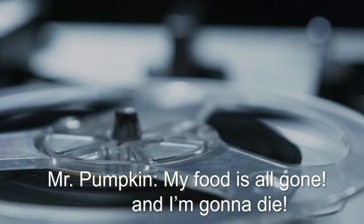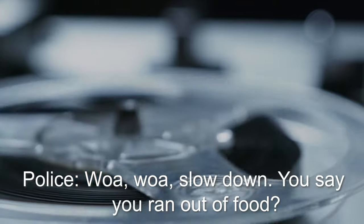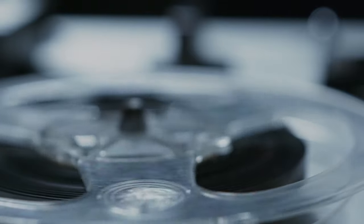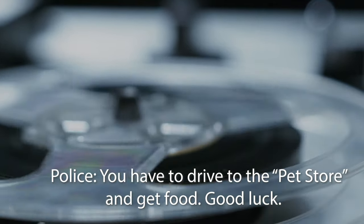9-1-1, what's your emergency? Whoa whoa, slow down — you ran out of food? Is your owner around to feed you? Well, because the police have been defunded, you have to drive to the pet store and get food. Good luck.